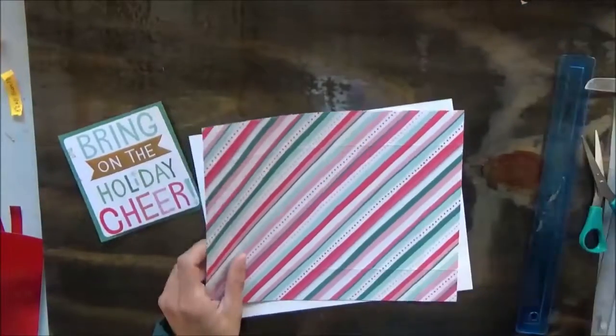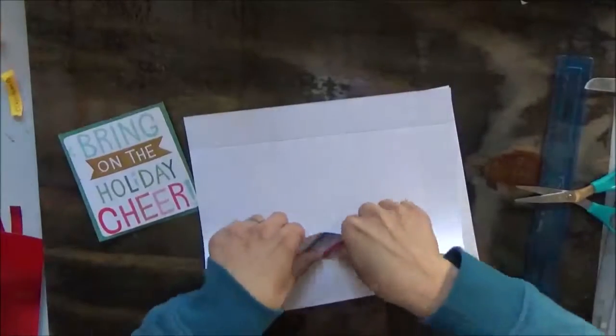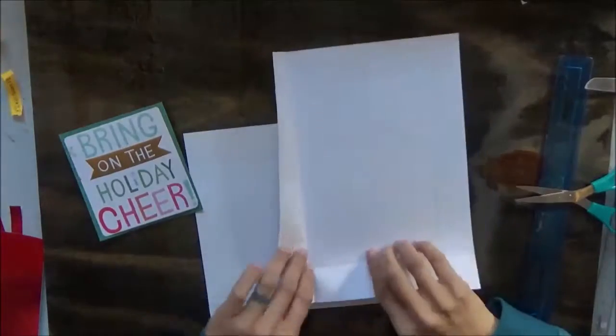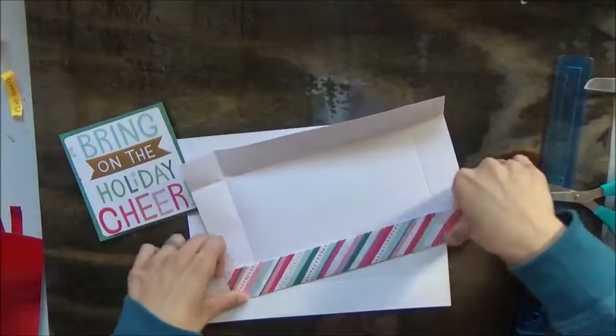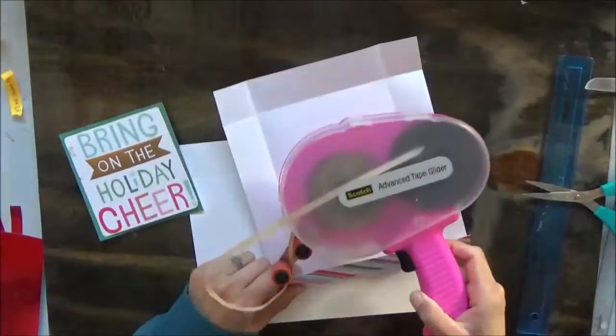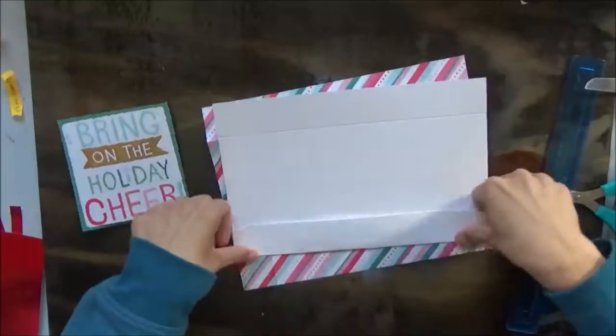When I get ready to assemble this box, I am going to press down on the score line. I am going to speed through where I adhere everything together because my ATG gun — this fine thing here that I love so dearly — I believe it's broken because it's not working.